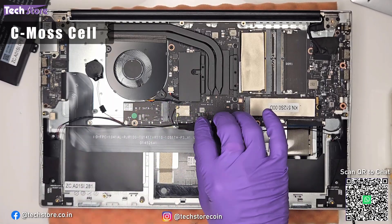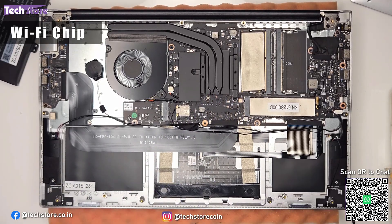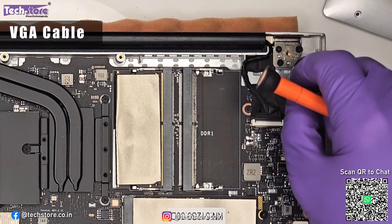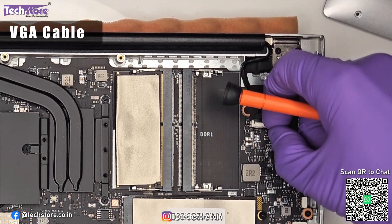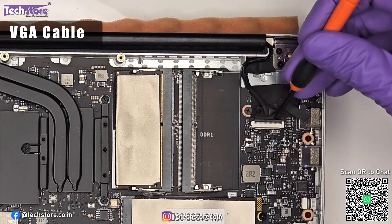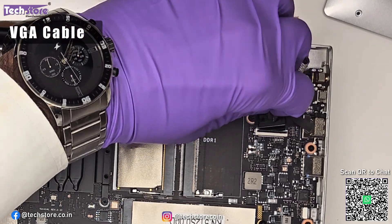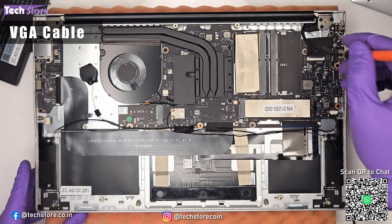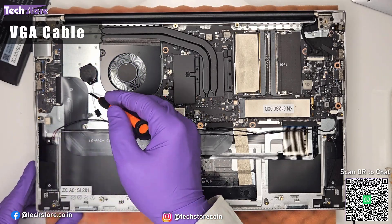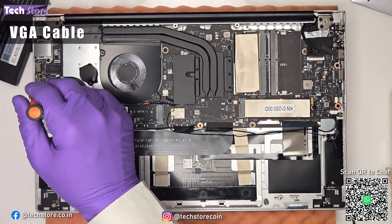The Wi-Fi chip is soldered onto the motherboard — you cannot replace it if it fails. The display cable is also visible here; if you're not getting a display, you can remove the tape, disconnect this front-loading connector, and reseat it — sometimes copper deposits cause display issues. There is also a daughter board connected to the motherboard via a cable; if the USB ports or DC jack are not working, the entire daughter board needs replacement.